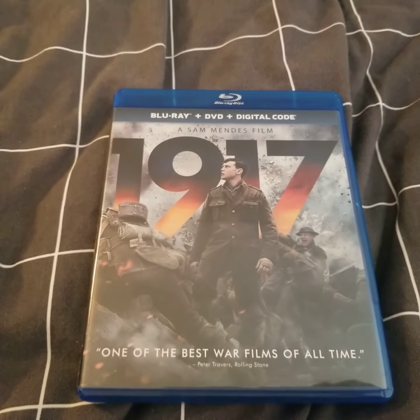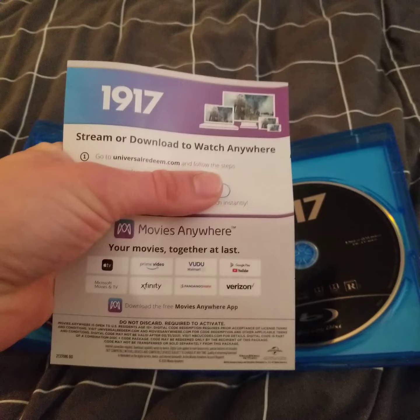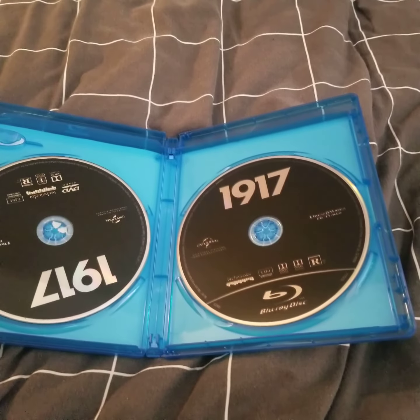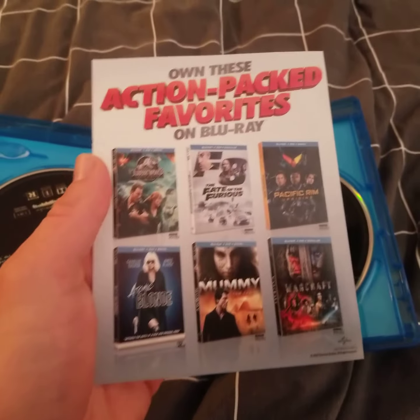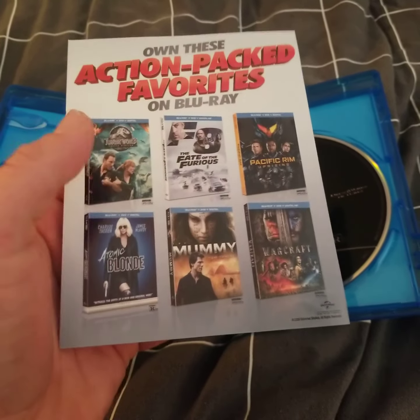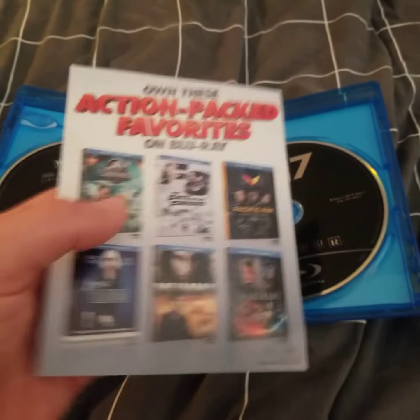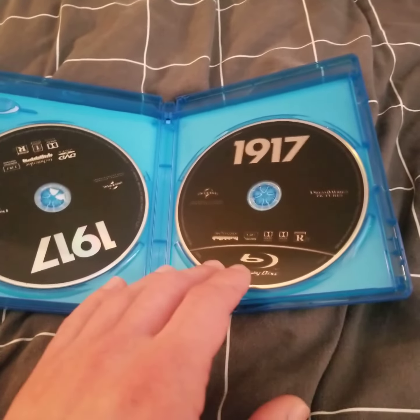Alright, I'm back — I took the foil off, so let me open this up. Here we have the digital copy — of course not showing the code, because I never do with unboxings. On the other side there are promotions for other movies.